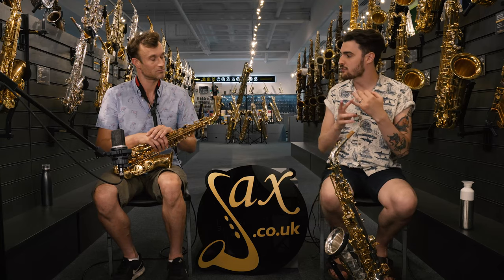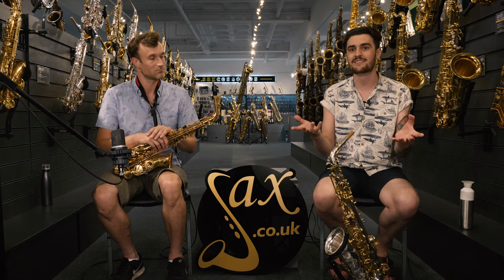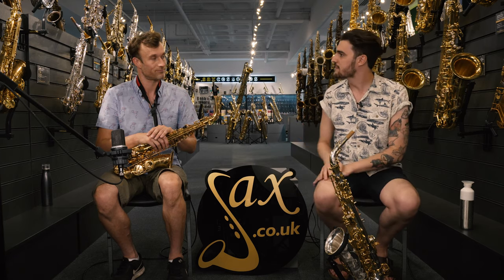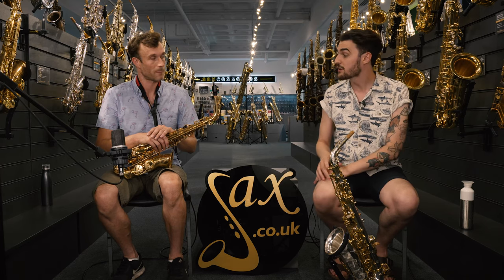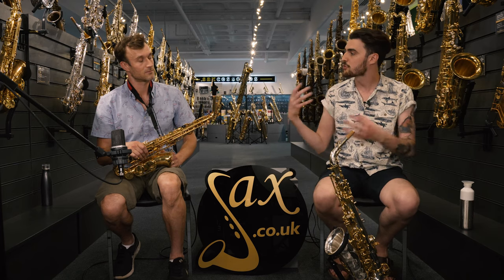How it's made is the most important thing, because if something is made better, it plays better — it's like everything in life. The market for Chinese saxophones has rocketed recently because the quality has jumped astronomically. Five, six, seven, eight years ago, a Chinese saxophone would literally be like a bit of lead around your neck. Now, with the quality out of the Chinese factories — especially the ones we seek out specifically — you're going to get a saxophone that plays really well, and you'll save a lot compared to buying an old, terrible Yamaha off eBay.